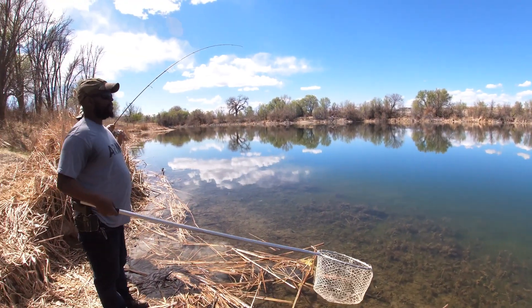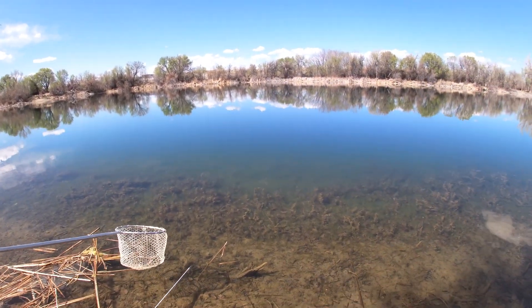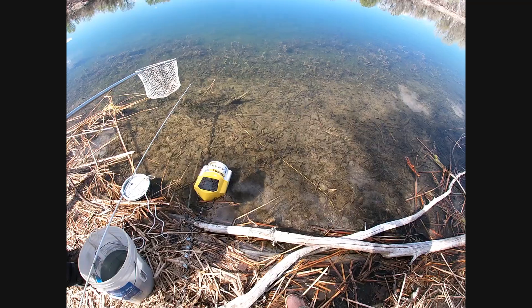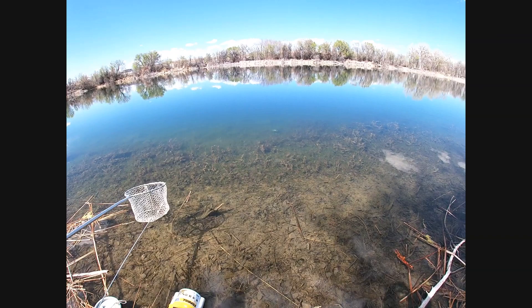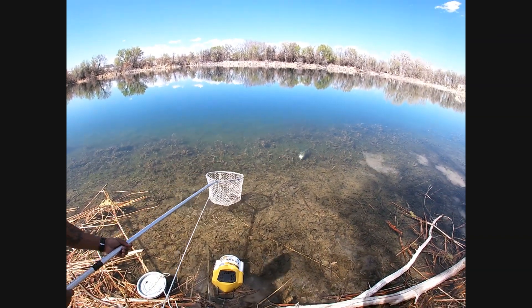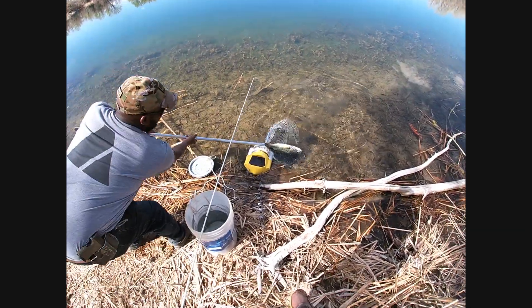That's a catfish — no, that's a bass. That's a big bass! He's going to bury his nose. Hang on, let him get himself out. Oh, he's trying to bury himself. Got him!